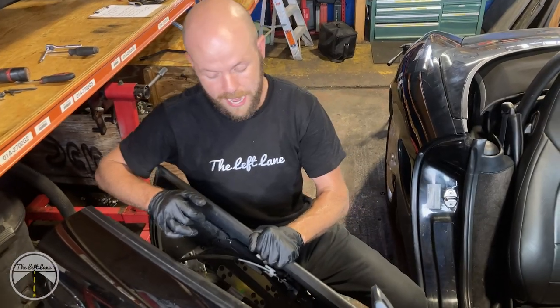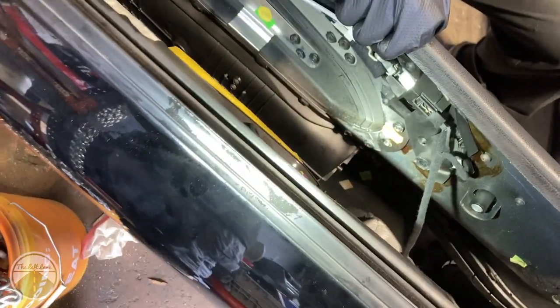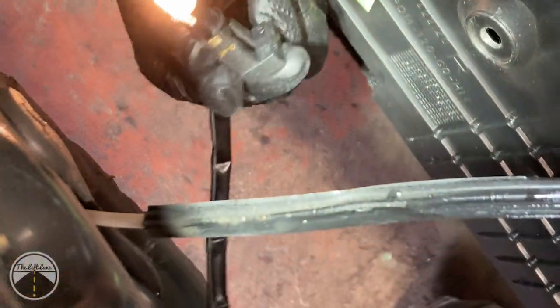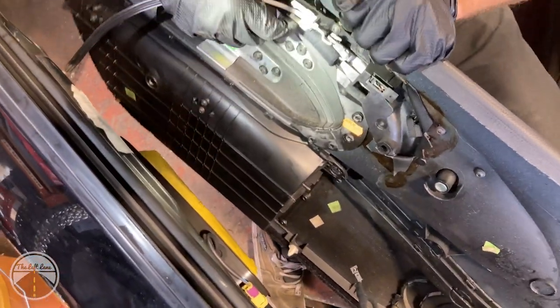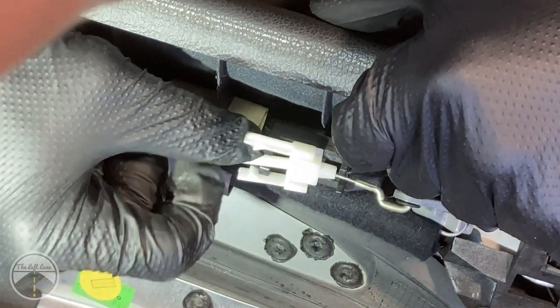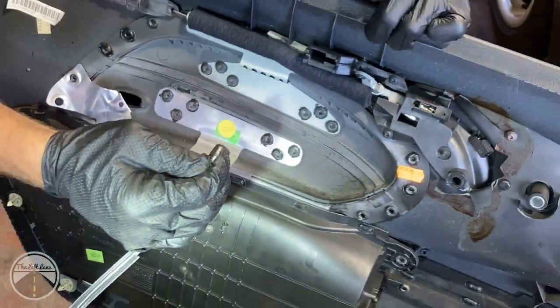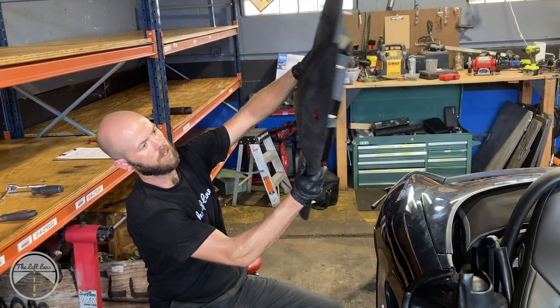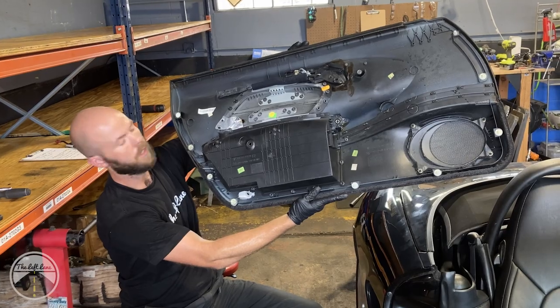Now that the door panel is off and hanging, don't let it go — there are still a few things keeping it connected. At the top there are two pigtails: a white connector and a black connector — go ahead and pull them out. Then go down to the courtesy light and pull that out as well. Finally, remove the grab handle door cable: pry it out, slide it back — there are two tabs that you pry away from each other and slide back to release. Pull off the cable and that is your passenger side door panel in your hand. Nothing broken and ready to go on your car.